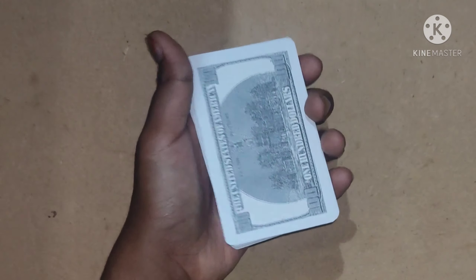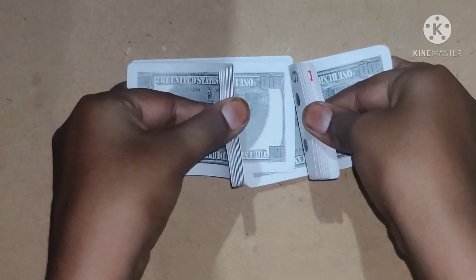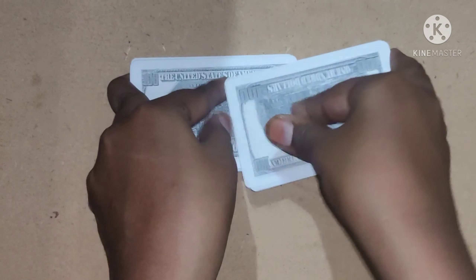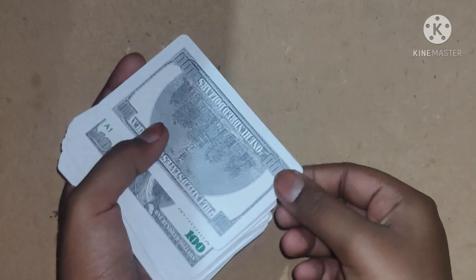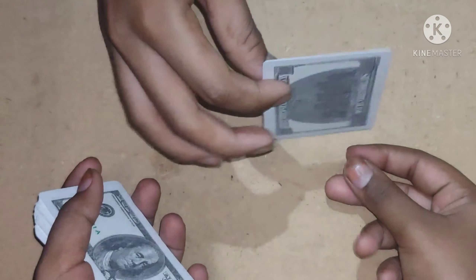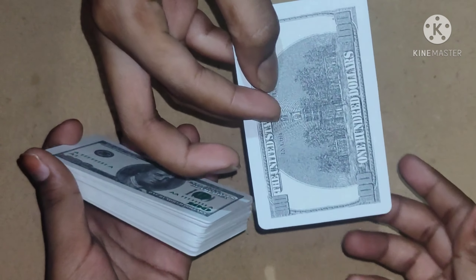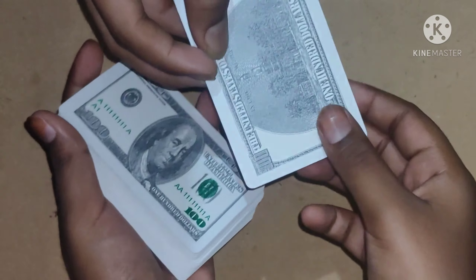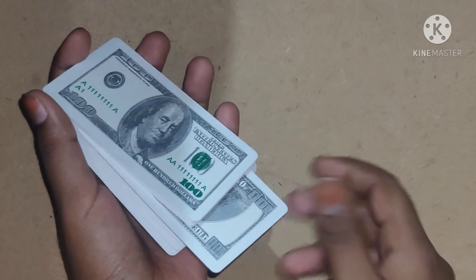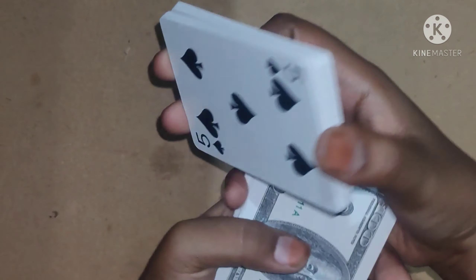Today I am going to show you a card magic. First of all, I am going to shuffle the cards. Now, after shuffling, I'll ask the spectator to take the top card and remember it along with the symbol.